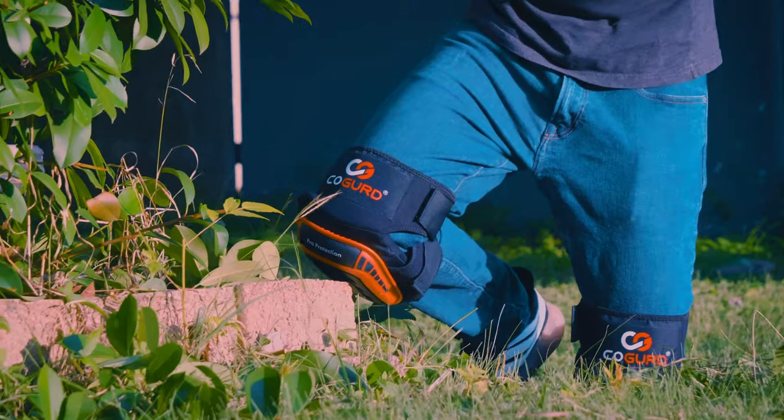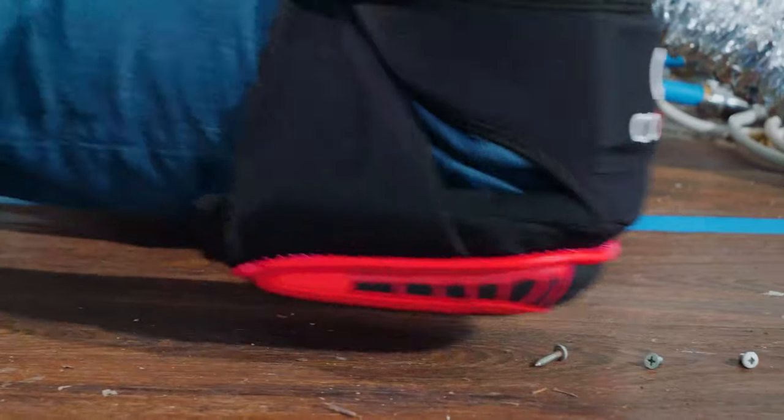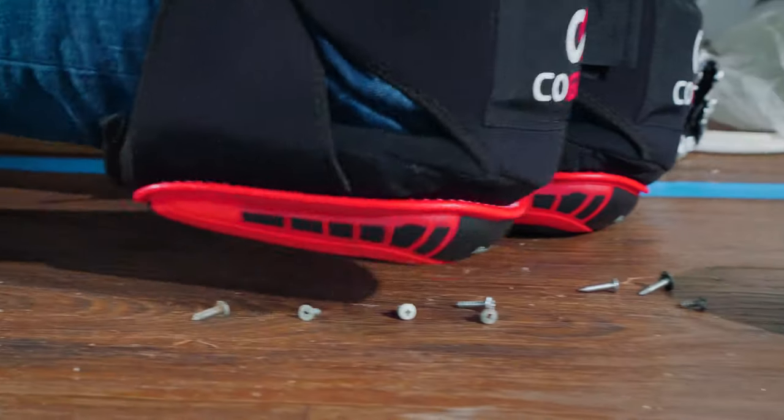There is extra thick padding and a soft gel cushion to keep your knees well protected against bruising, scratching, scrapes, and cuts.